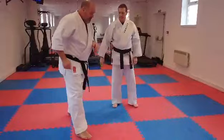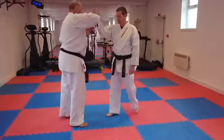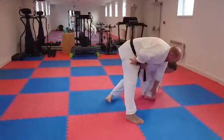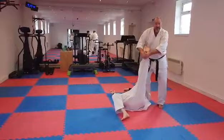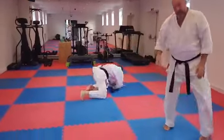Whether it's this way or this way, we can add a little bit of value to that as well by tracking here, putting an arm bar on there, and then we're into a position where we can snap the knee.